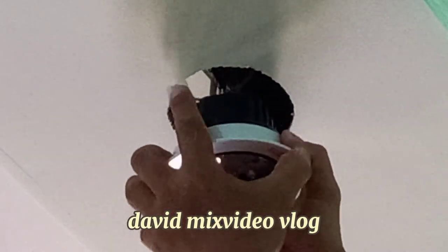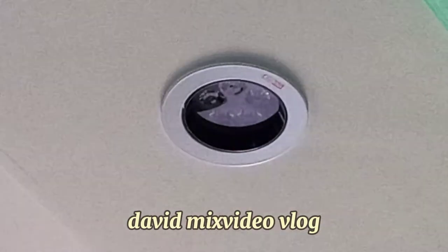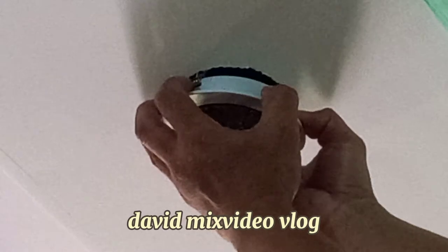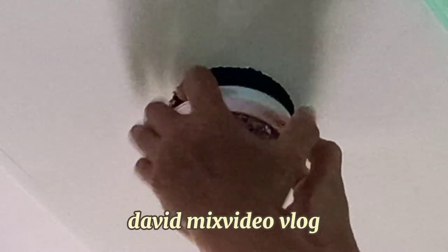Itong isa naman, i-install na ganyan. Pag salpak yan, maglalak na yan. Tanggalin muna natin, testing lang yan, para i-kabit natin yung cord niya kanina. I-press lang din na ganun pagpagtanggal para makalibre siya.